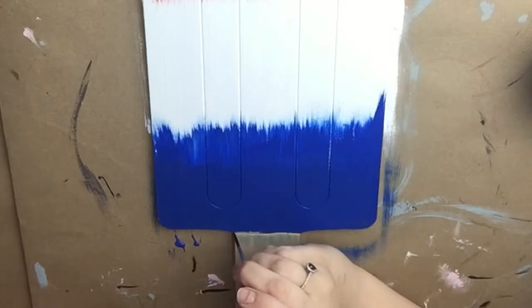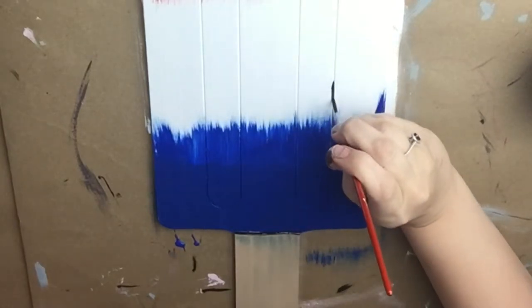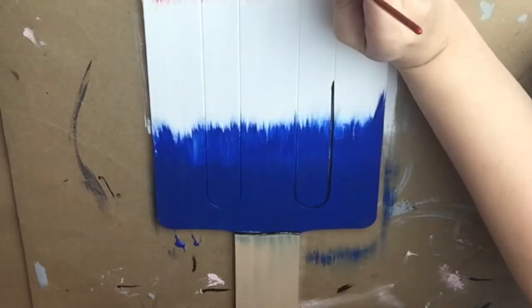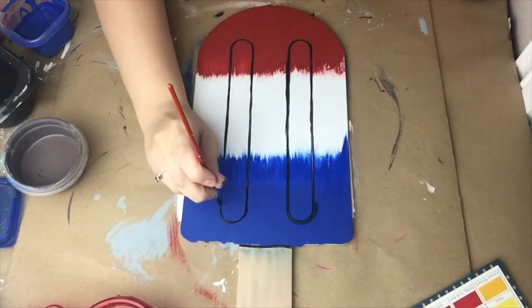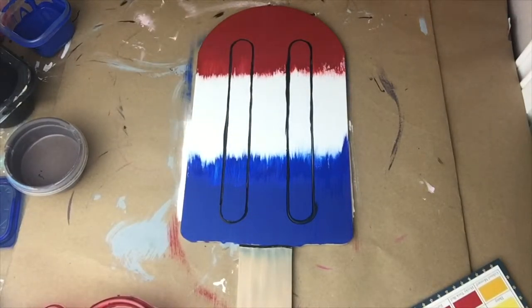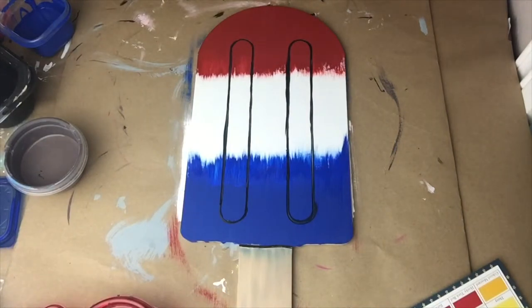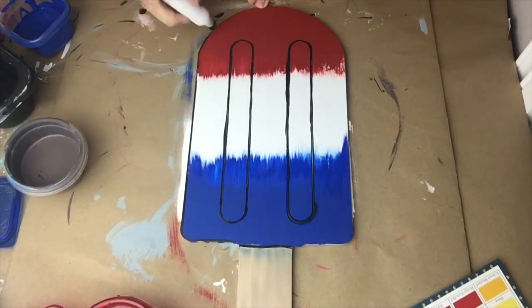Now we're going to begin the outline process. I do this by taking a detailed paint brush and some slightly watered down black paint and I'm filling in all of the lines that are etched into the popsicle. After we filled in all the lines, I am going to take a painter's pen in the color black and I'm going to go around all the outside edges of the popsicle, and this completes the lines on the inside.